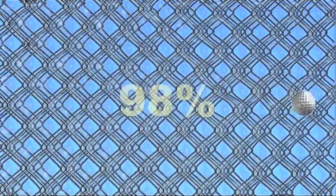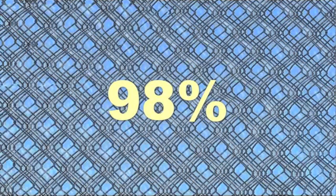But if you put another fence behind the first one, it gets a lot harder. The thick wall of the filter acts like a series of fences that eventually screen out 98% of the bacteria in the water.